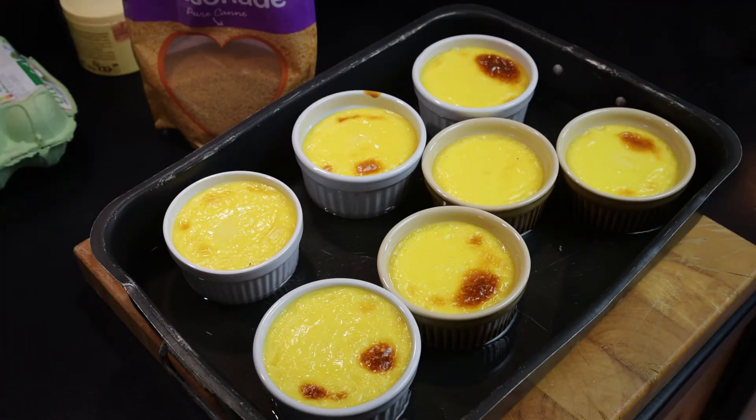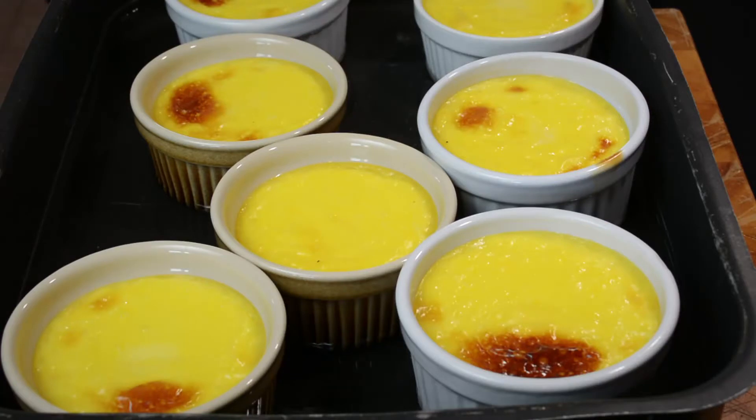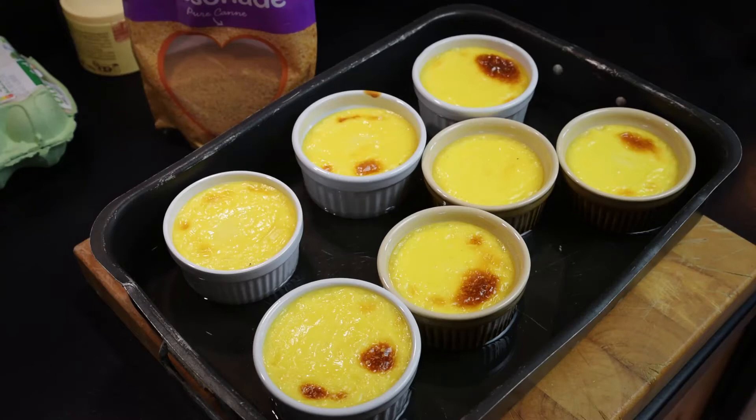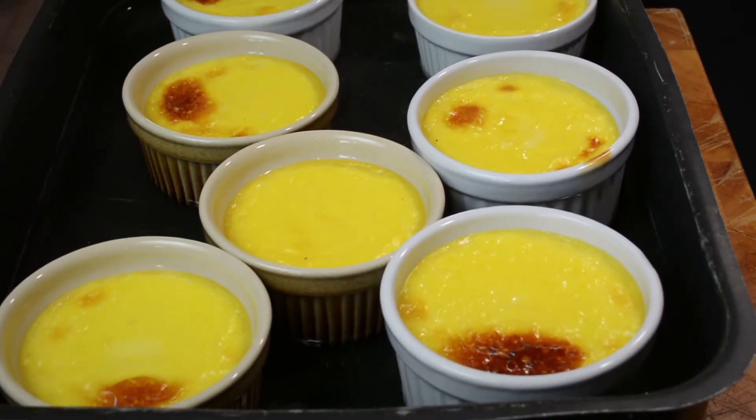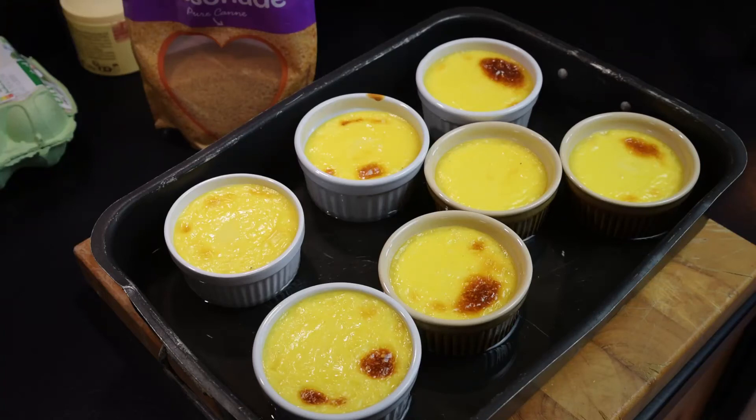That is them straight out of the oven. They were actually in there longer than I anticipated — about 45 to 50 minutes. The way to check whether they're cooked is to stick a knife into the custard; if it comes out clean, they're done. They are wobbly, but that's because the custard is very hot and will cool down and solidify. We need to leave them for a few hours, if not overnight. Take them out of the water tray, put them in the fridge, let them cool down entirely, and then we'll put the sugar on top. You can't do it before the custard has cooled down properly, as it just won't work.